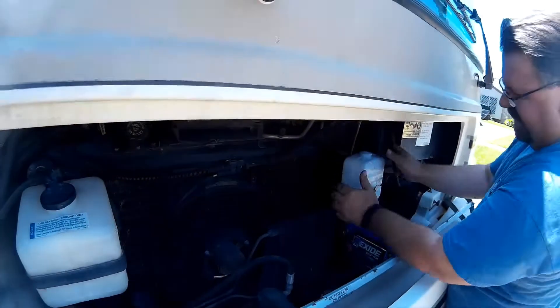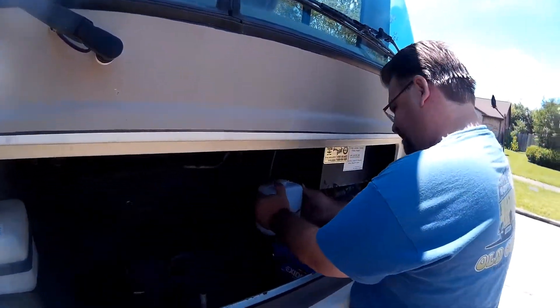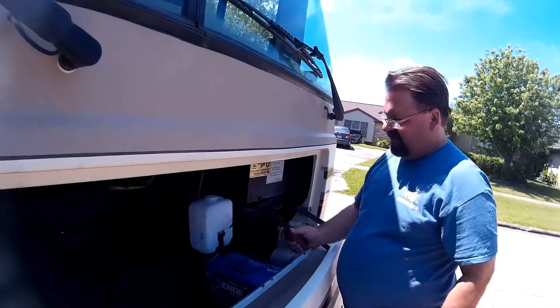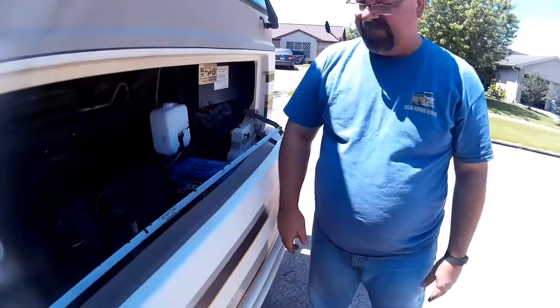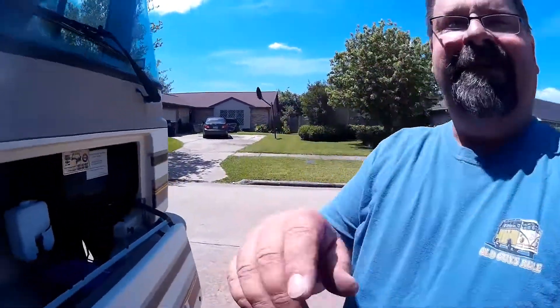Man, that was a hard installation. That's going to make for a very short video. I don't think they get any easier than that. We're done. It might work out there.